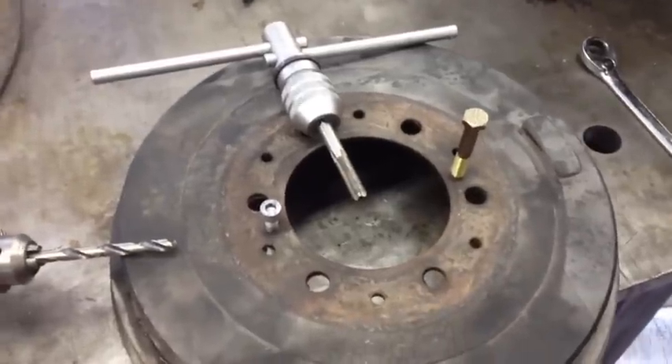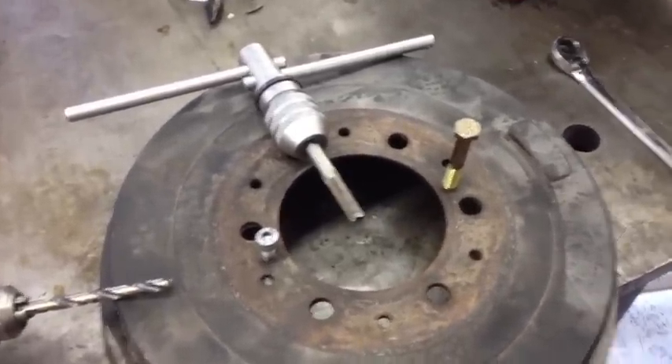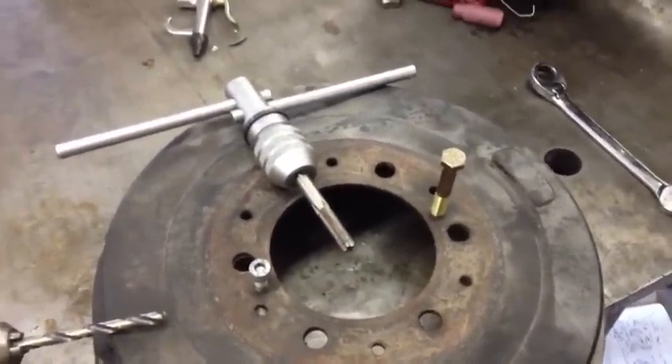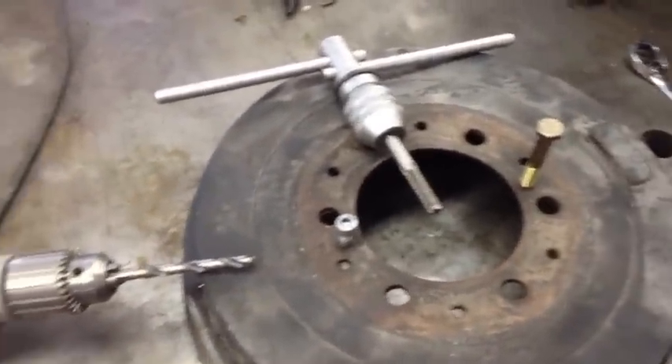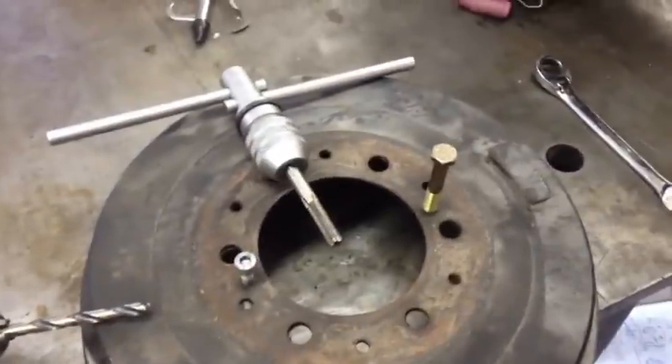Just enough to get the drum to come off, and it worked — got the drum off without breaking it or stripping the threads. Then I put it on my table and drilled and tapped the rest of it out so that it's correct.